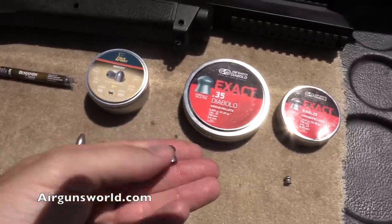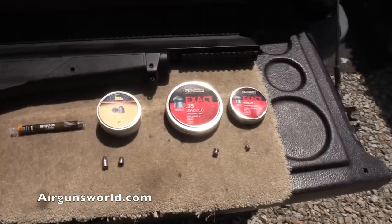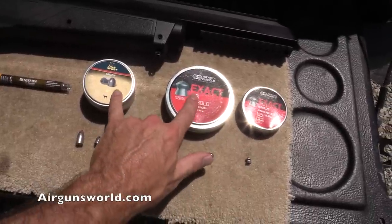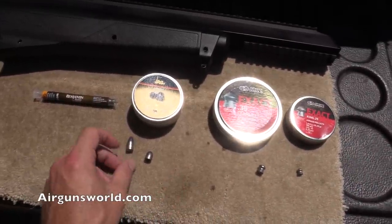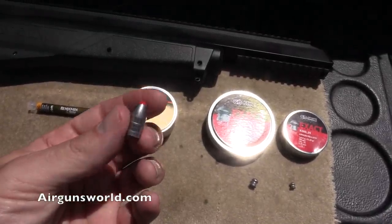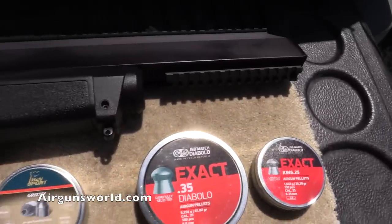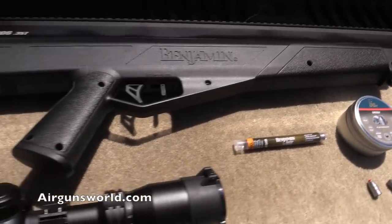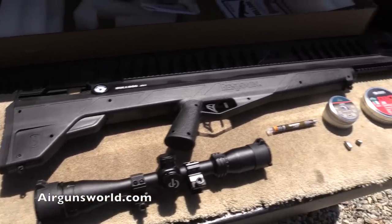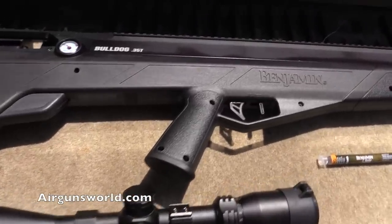It's pretty monstrous — going to be fun shooting this. I'm going to sight it in with the JSBs; these weigh 81 grains, the H&Ns are 82, so they should shoot pretty close to the same. When shooting the Noslers you might have to aim a little higher for the same impact — just something to know on your gun. So there you go folks, the beginning of the Benjamin Bulldog in my hands. Going to sight it in maybe tomorrow, maybe later today. This is going to be fun.